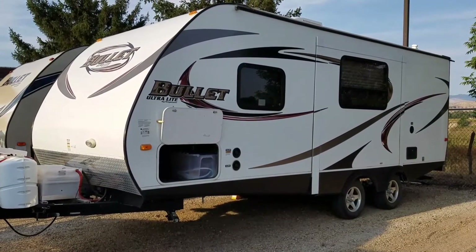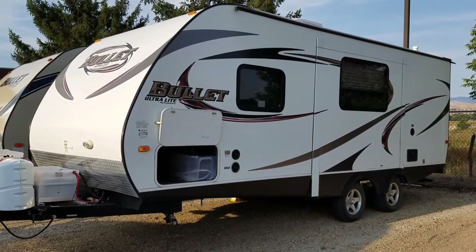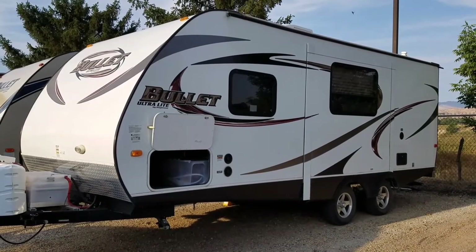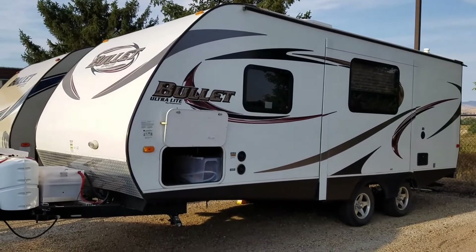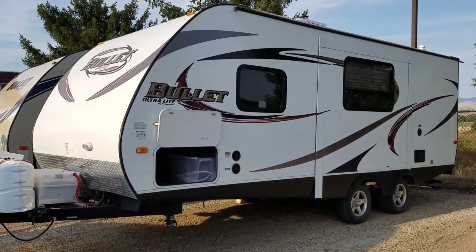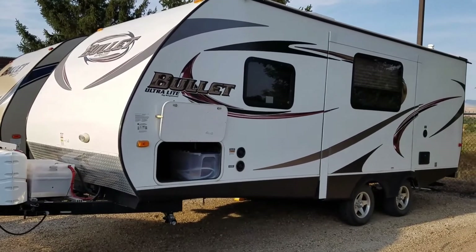I want to do a brief run-through of our camp trailer. This is a 2014 Keystone Bullet Ultralight, the 212 RBS model. It's around 24 feet total length, with about 22 feet of living space inside.